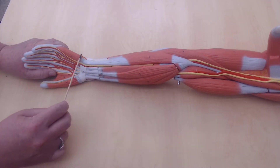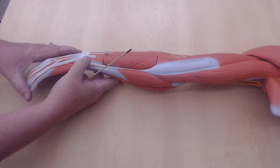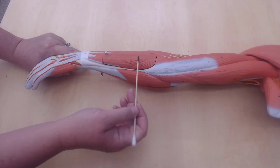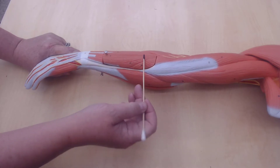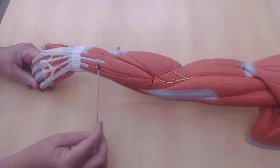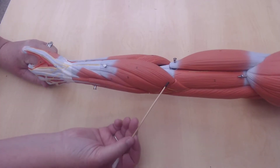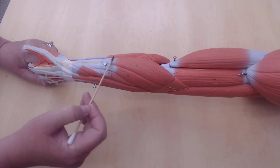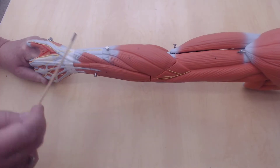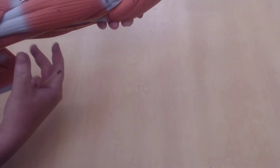Flexor carpi ulnaris — moving this right around to the posterior portion of the arm. This muscle here is going to be the extensor carpi ulnaris — ulnaris again because it's on the pinky side. This is the extensor digitorum. And then we're back to the brachioradialis, and this is the extensor carpi radialis next to that. Then triceps brachii — the brachialis sits in between the biceps and the triceps.